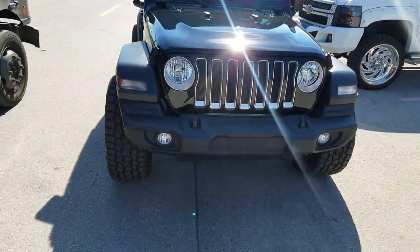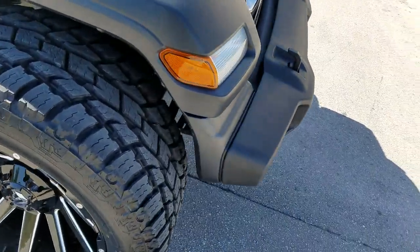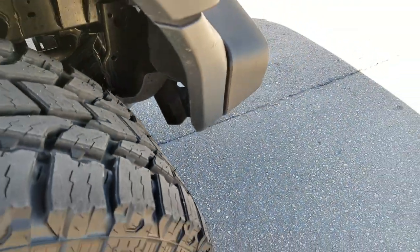Had to do a little bit of cutting on the bumper, but nothing too drastic. Got a nice cut in there, but you can't really see it because we do a really good job on that. That's cut to make it fit without no lift.